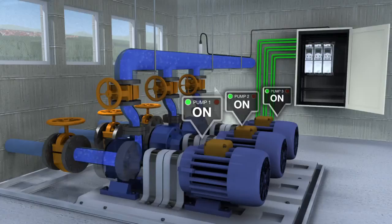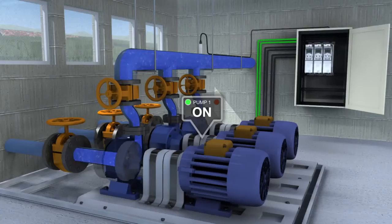Pump priority. For systems with variable demand, the drive can maintain energy efficiency by reducing the number of active pumps and operating those left closer to their best efficiency points.